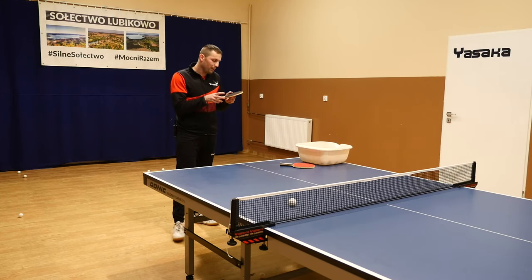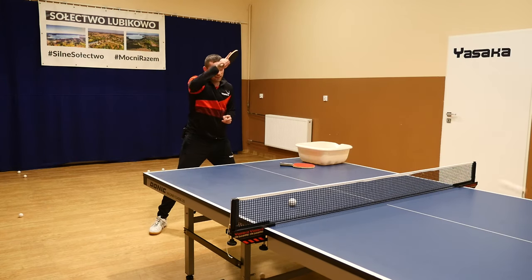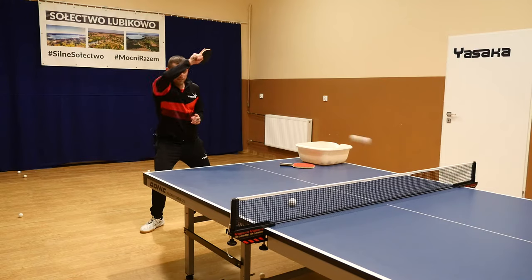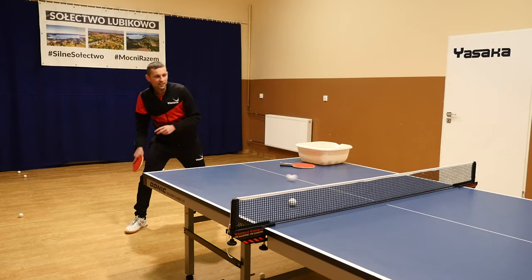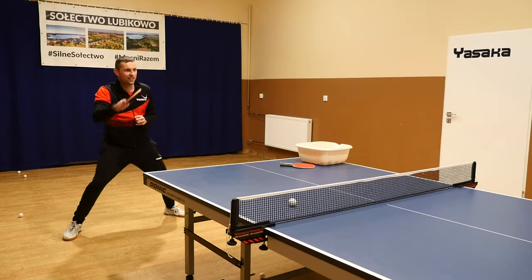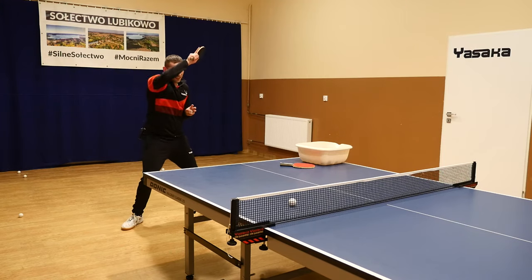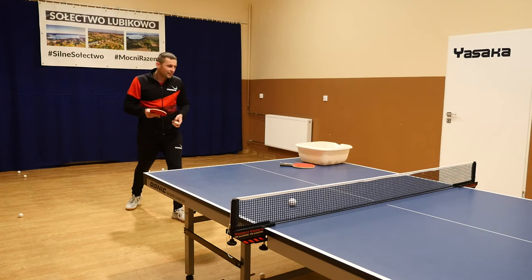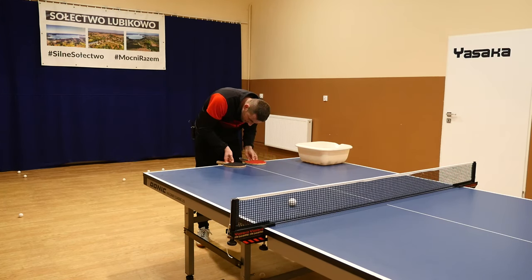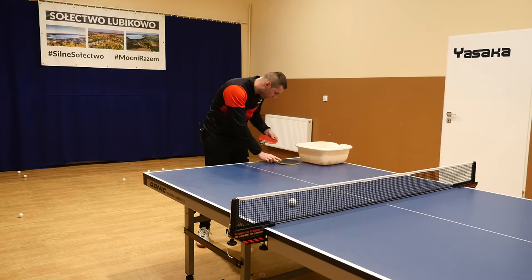TSP Spin Pips Red — oh yes, very nice, good feeling. Look at that, fantastic, really good. This is also very softy. Both rubbers are very softy and have good feeling.